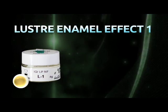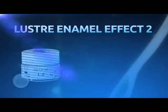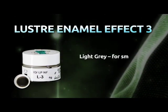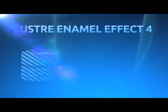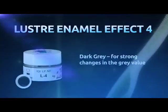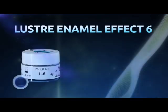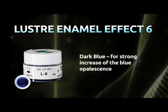Lustre Enamel Effect 1, Vanilla: tinted white to paint on the incisal. Lustre Enamel Effect 2, White: pure white to paint on white spots. Lustre Enamel Effect 3, Light Gray: for small changes in the gray value. Lustre Enamel Effect 4, Dark Gray: for strong changes in the gray value. Lustre Enamel Effect 5, Light Blue: for little increase of the blue opalescence. Lustre Enamel Effect 6, Dark Blue: for strong increase of the blue opalescence.